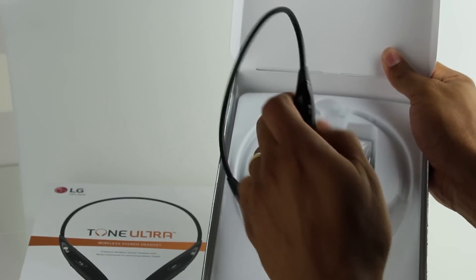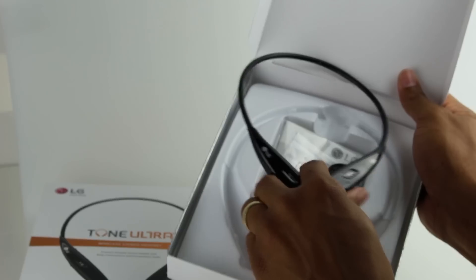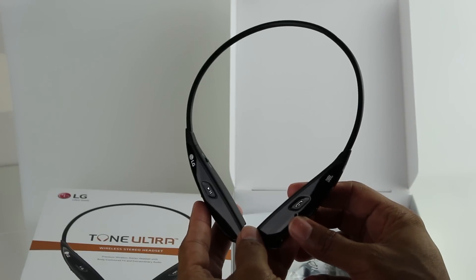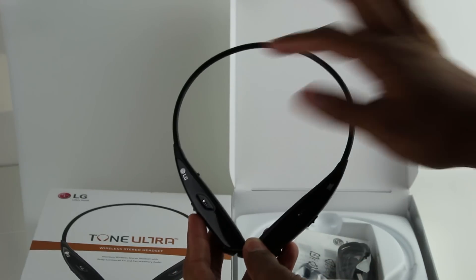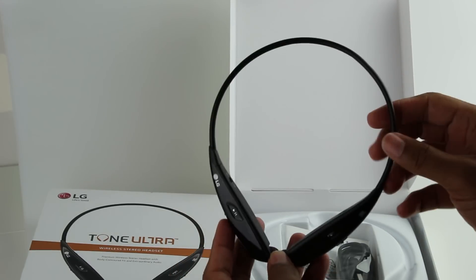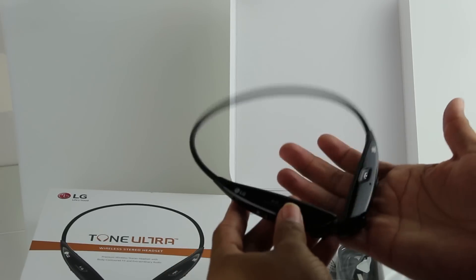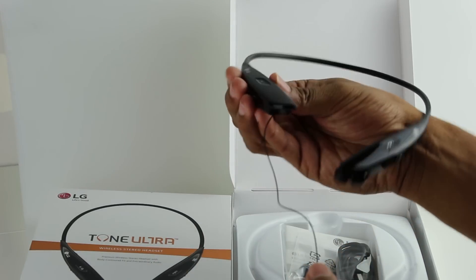Here are our headphones. The interesting part is, if you've seen the Infiniums — I've done a couple of videos on those — the style was very premium. This looks like a really good mix between their older Tone Pros and the Infinium. It has that simple design in the back; it doesn't have that premium look like the Infiniums do, but it's really light and can fit on your head without you even feeling it's there. And they've been able to incorporate the earbuds retracting.